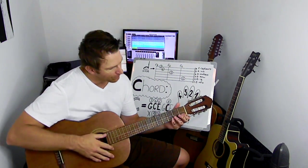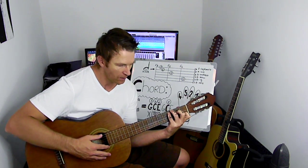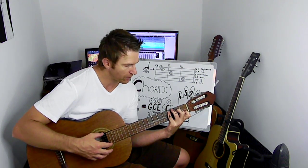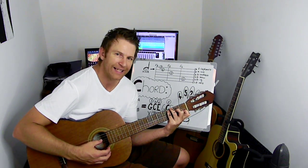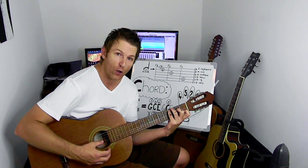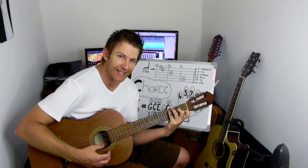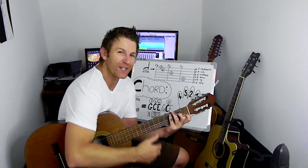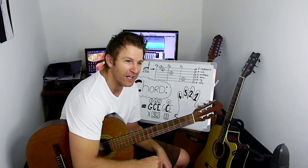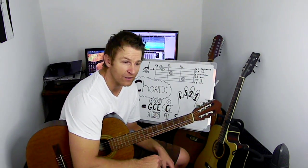So in recap, if you place your fingers and we play the strings from the top, we are actually playing G, C, E, open G, played with the first finger C, and open E. That's what's nice about the C chord — it's G, C, E, G, C, E.